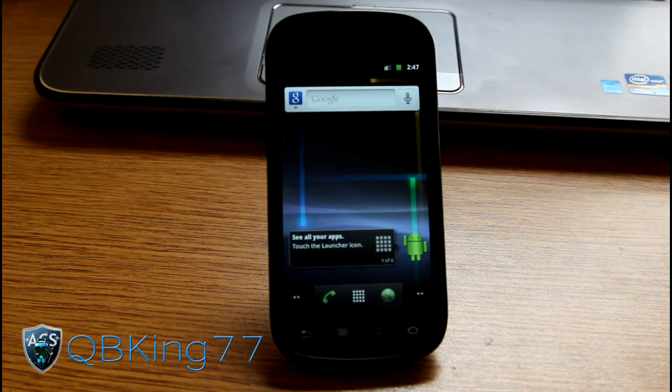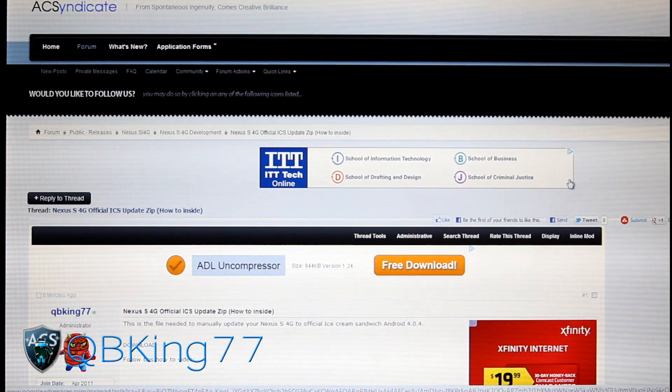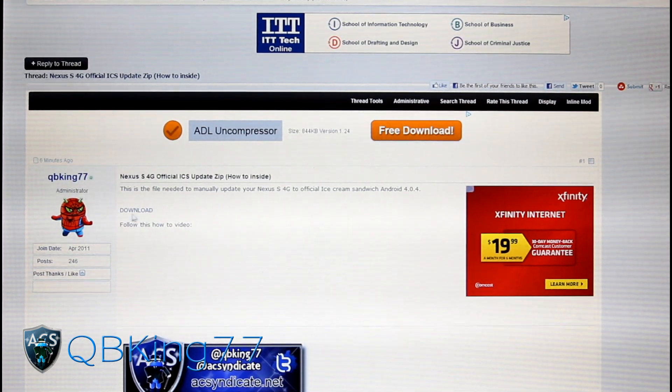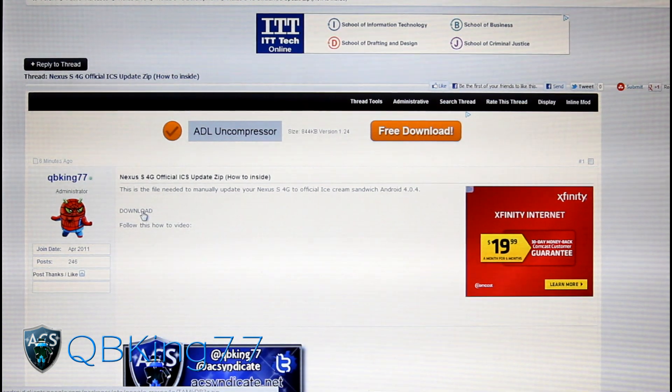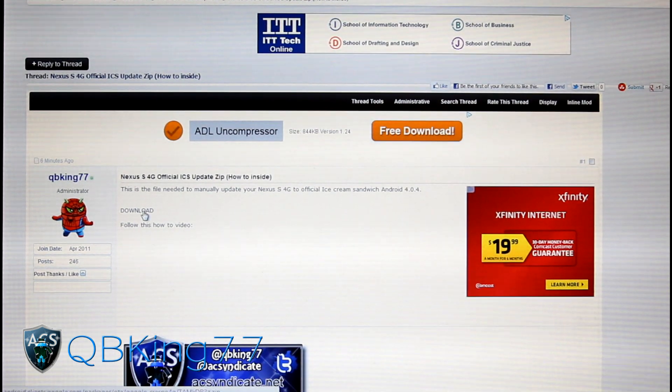Go ahead and click on the link in the description of the video. It will take you to the AC Syndicate forums. Scroll down and you'll see a download button. Click on it and it will automatically download the file you need to your PC.